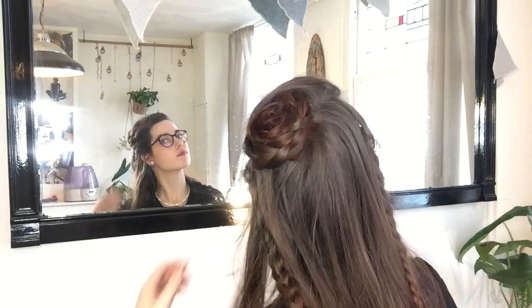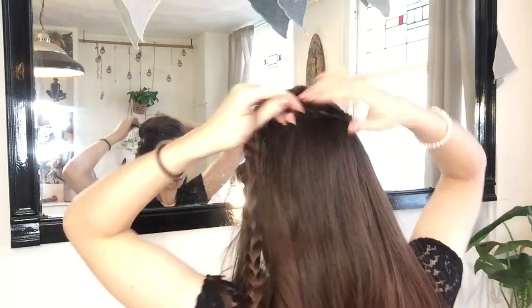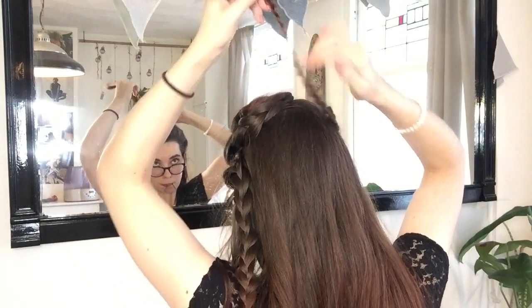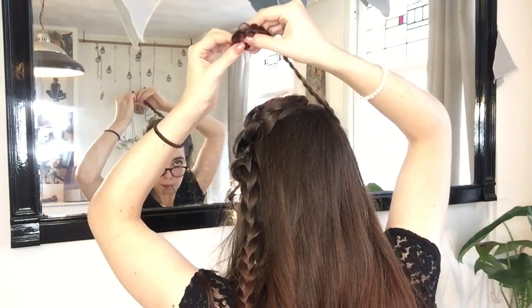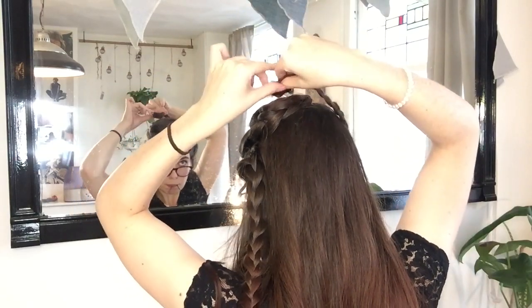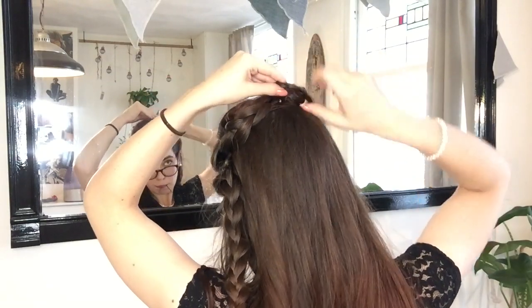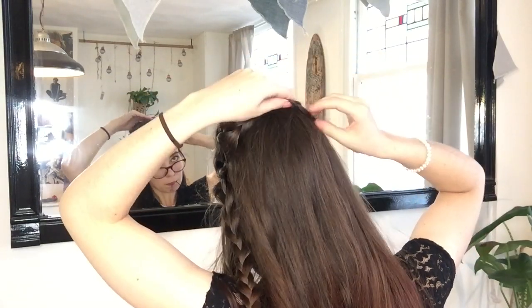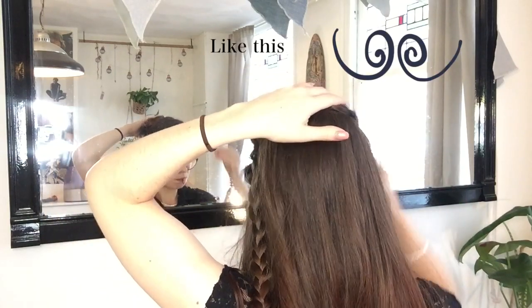We are now going to be repeating this for my other braids. I grab my next braid, pull it against my head where I'd like my braid to lay, and then wrap the ends around my finger to create the rolled-up braid at the end. Then place that against your head and pin in place. For these first two braids, I like it if they kind of mirror each other in their placement on the back of my head, as you can see.